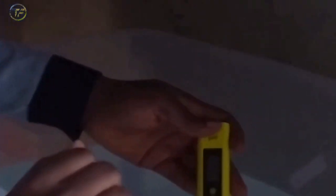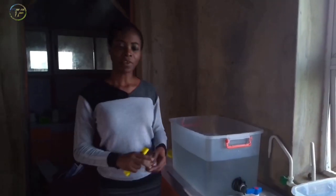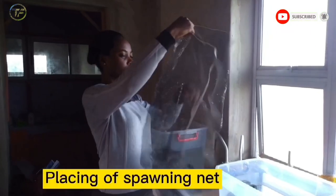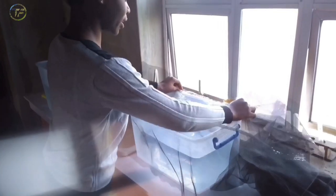The pH meter is now reading around 6.9 — approximately 6.4 to 6.9. That is perfect and within our target range. Remember, we need a range of 6.5 to 7.5, or at most 8. Now that we've confirmed the pH, the next thing we have to do is set the spawning net.